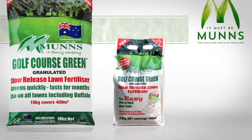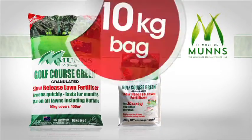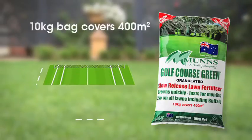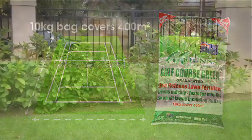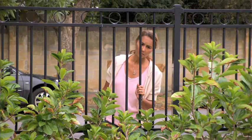And now, part of the range of MUNS Golf Course Green Granulated Slow Release Lawn Fertilisers is the large 10 kilo bag. While it's not a shaker, the 10 kilo bag covers 400 square metres, which is enough to cover a tennis court or a front and backyard lawn. The only thing greener than a lawn fertilised with MUNS is the look on your neighbour's face.